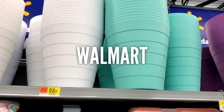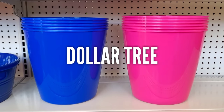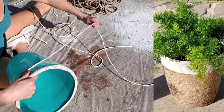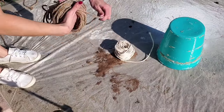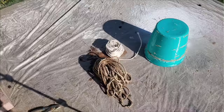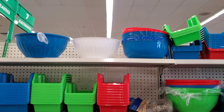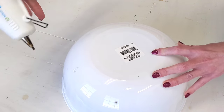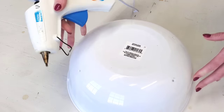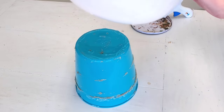Walmart and Dollar Tree both sell plastic waste baskets for $1 or 98 cents. I'm reusing a waste basket I used last year for a DIY planter. Then you just have to pick up a big catering bowl — Dollar Tree sells these as well — and poke some drainage holes. We're making another planter, and no rope is going to be involved in this one, so if you're not a rope fan, this DIY is for you. Just hot glue your bowl to your waste basket.